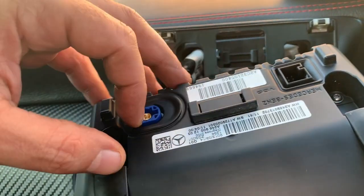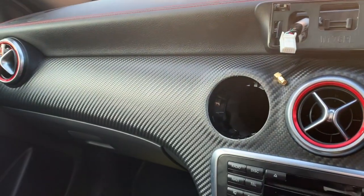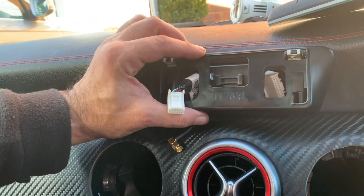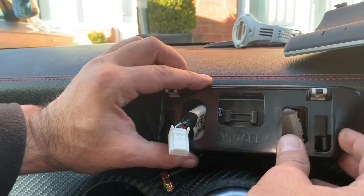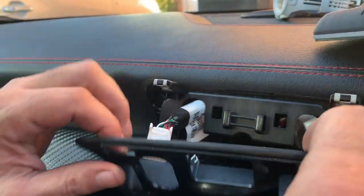So once you take them out, pretty much it's all done. Then to access the wires, you can see there's a front plate with two clips on it.